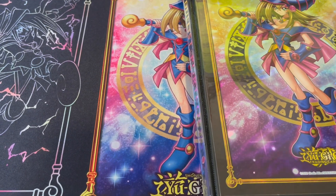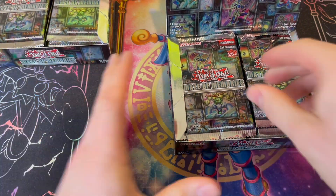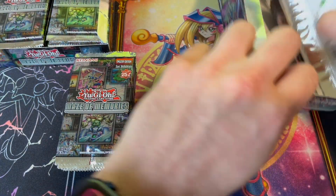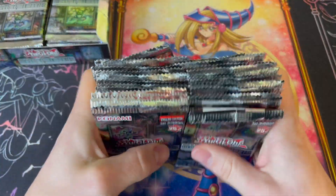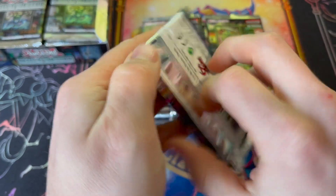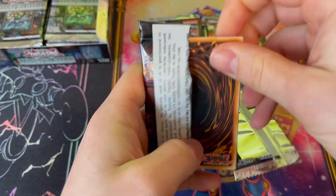Boxes are open, packs are ready to be ripped. We're going to start with the right booster box. These types of sets, we are looking for Collector's Rares — they're worth a lot of money. There's some cool support for Gate Guardian: Kaizogen, Suogen, all those cards. There is a Collector's Rare Gate Guardian, but I think what I'm looking for the most is Collector's Rare Baron de Fleur. I would love that.